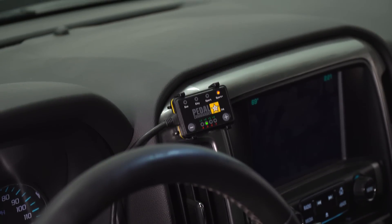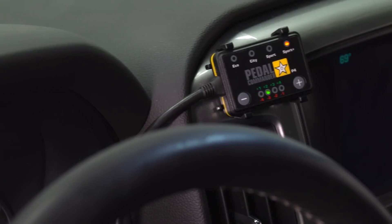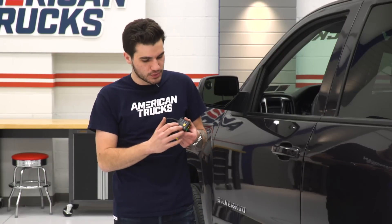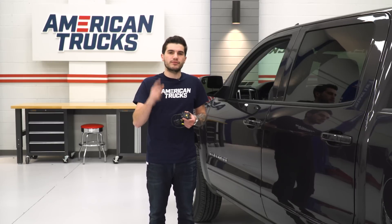There are four different tunes or modes that you can choose from on the device itself, and you can flip through those very easily with the buttons on the controller. Each mode has eight different sensitivity settings, so there's a lot of different things you can do with this device — all of which I'm going to show you today. Without further ado, let's show you what this thing does and get it installed.